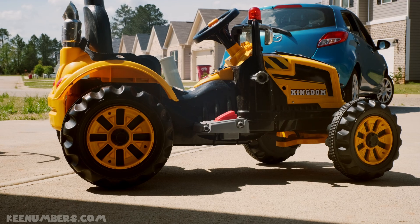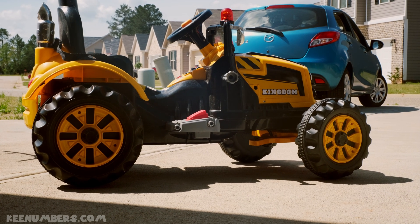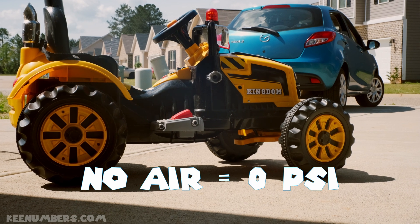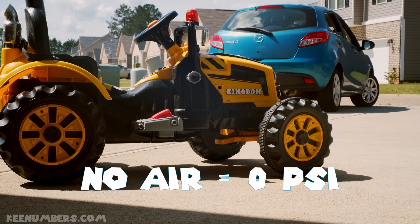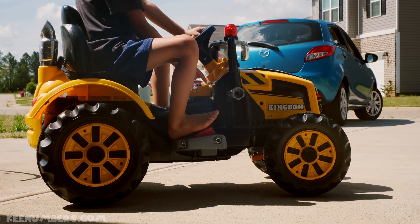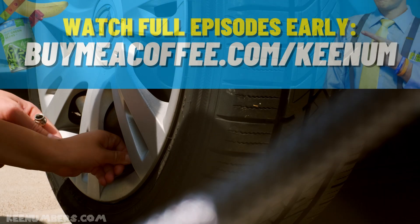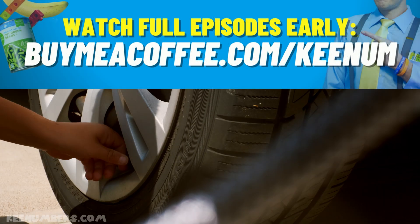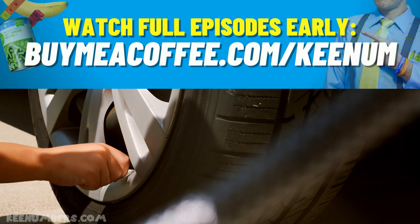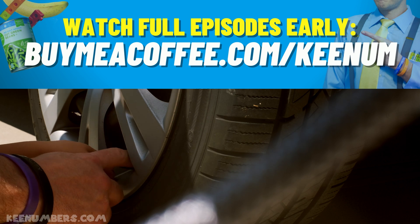Not all tires use air. Some tires are made of plastic and they won't have any PSI, because it's just a solid plastic tire — like this toy tractor. Righty tighty, not lefty loosey. This right here is called a valve.